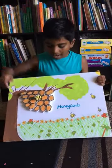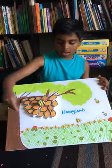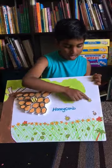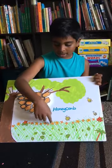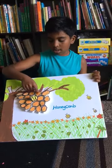Then I drew the grass and put in some flower stickers and leaves. The honeybee will grab some nectar from the leaves and then stores it in the honeycomb.